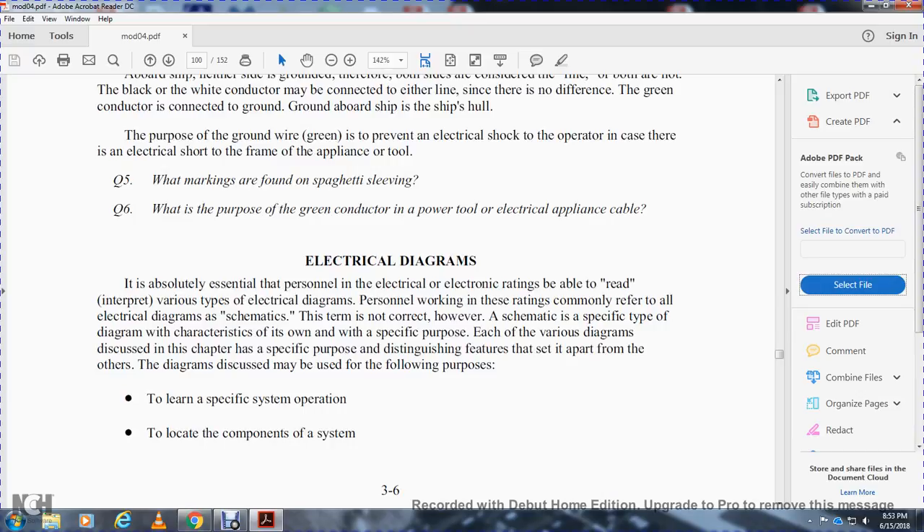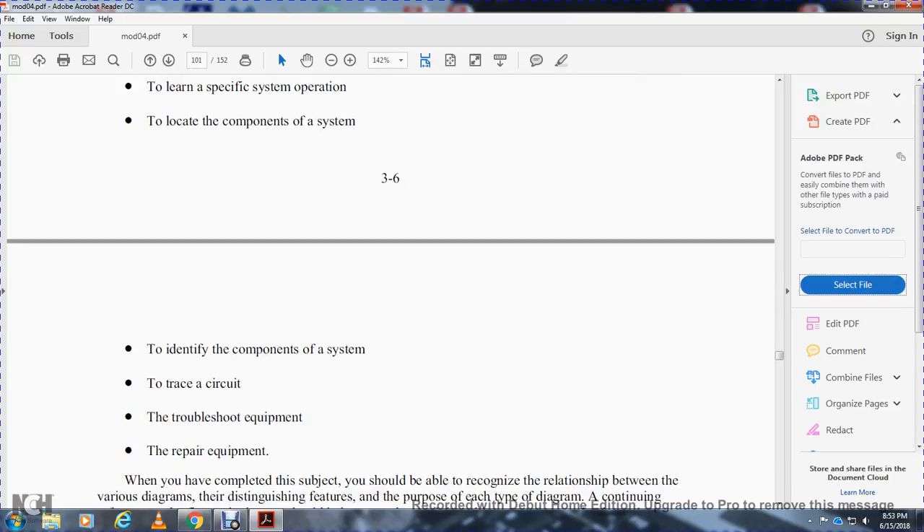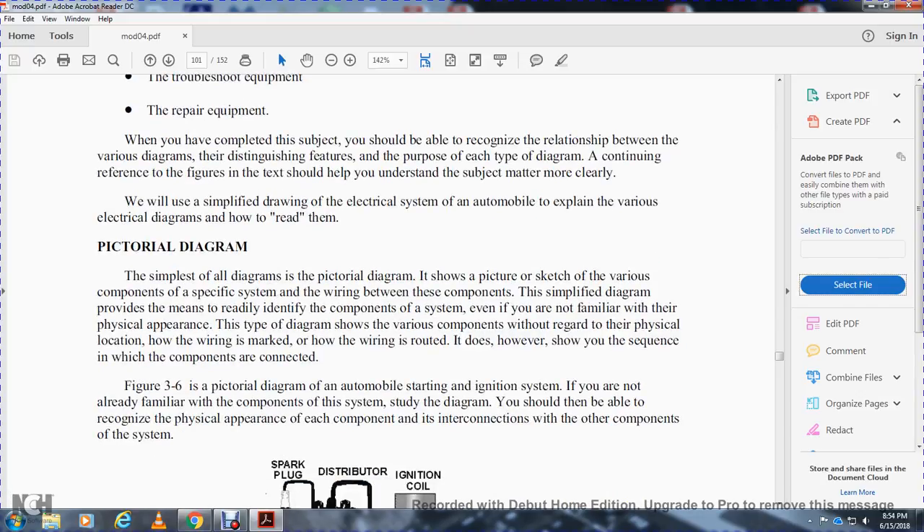It is absolutely essential that personnel be able to read and interpret various types of electrical diagrams. Personnel commonly refer to all electrical diagrams as schematics; however, that term is not correct — the schematic is a specific type of diagram with its own character and specific purposes. Each of the various diagrams discussed in this chapter has specific purposes and distinguishing features. Diagrams may be used for the following purposes: to learn specific system operation, locate components, identify components, trace circuits, troubleshoot equipment, or to repair equipment.